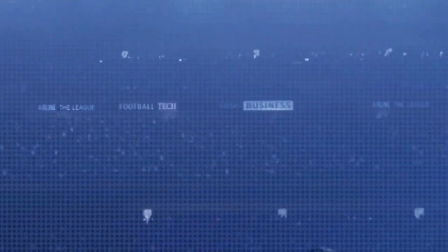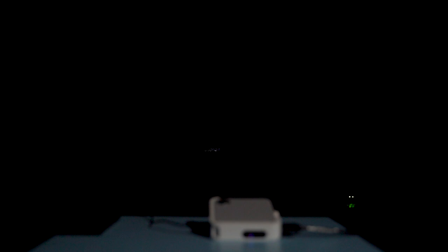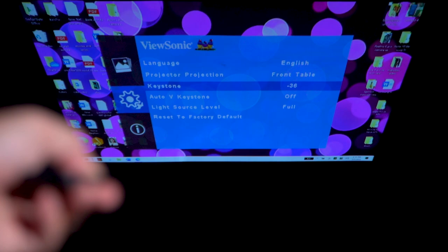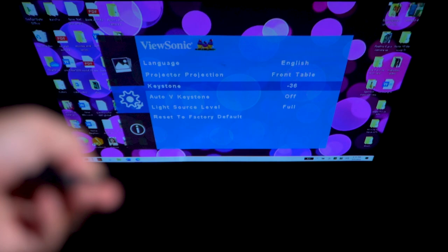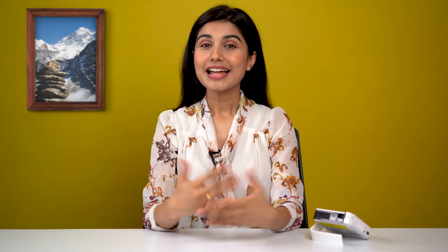The image size it can project ranges from 24 to 100 inches, and it can achieve a large projection even when the surface and lens are quite close. It takes about 10 to 12 seconds to reach the home screen after turning the projector on. You're greeted with a simple UI that you can navigate using the left-right keys on the remote. You also get a ±40-degree vertical keystone for adjusting image alignment using the up and down arrow keys, or you can enable auto V keystone, which works pretty well.